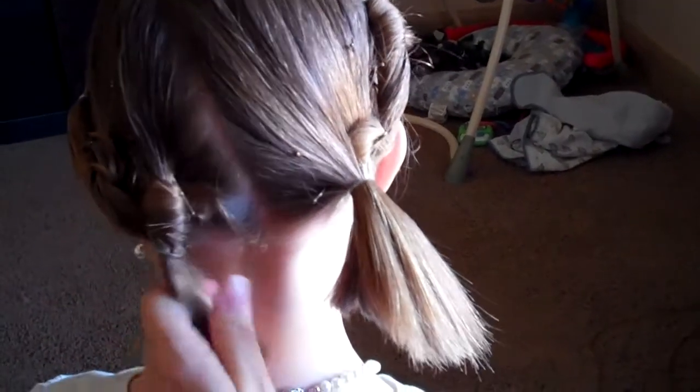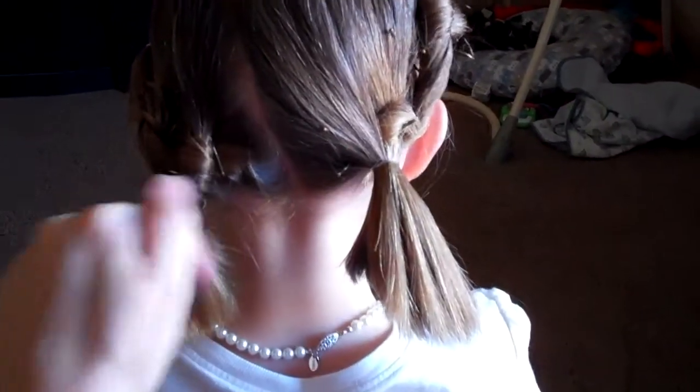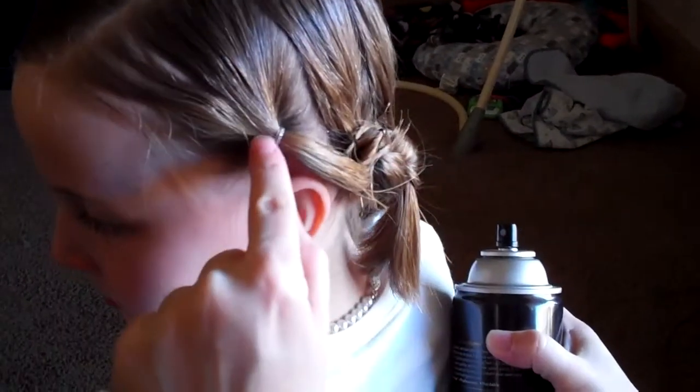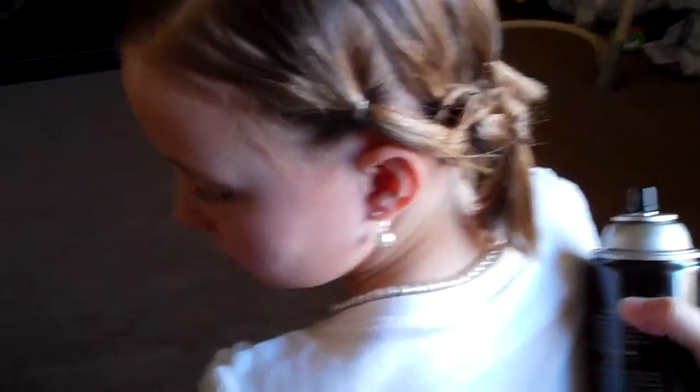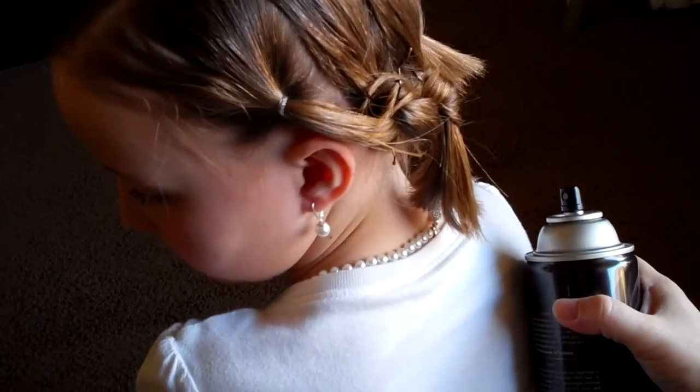Now her hair is also short, so we're going to keep it in two little ponytails on the bottom instead of continuing around. But if you had long hair, you could just keep making these figure eights all the way around to this ponytail, and then with this ponytail you'll just pull that one back and twist it around inside to secure it. So we'll just call that the figure six crown.